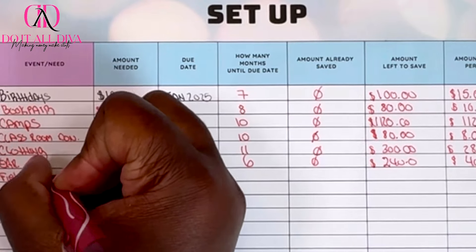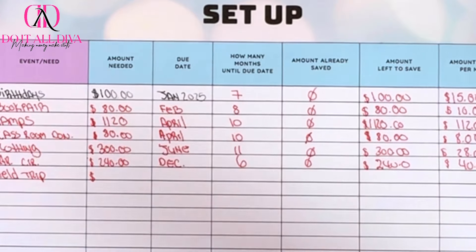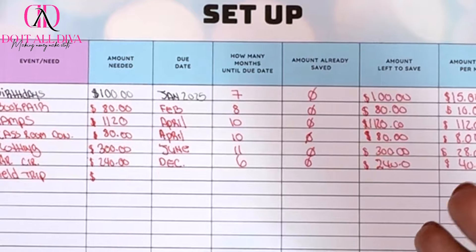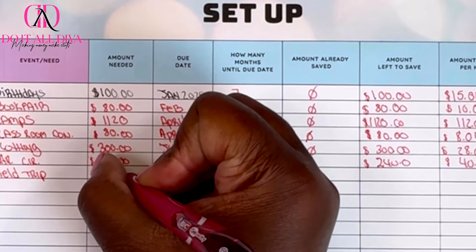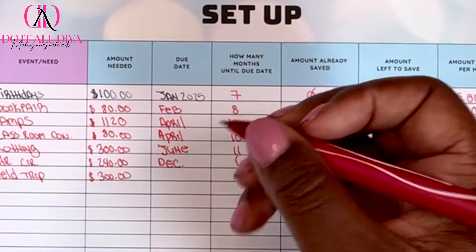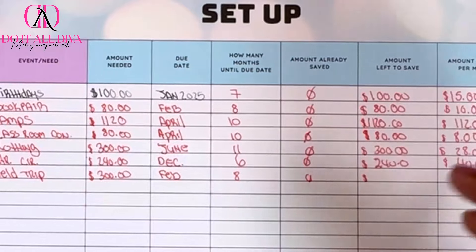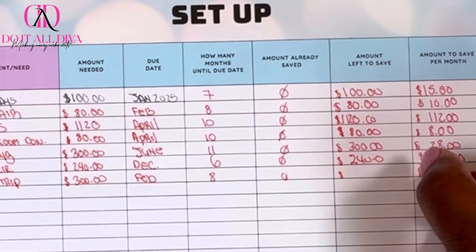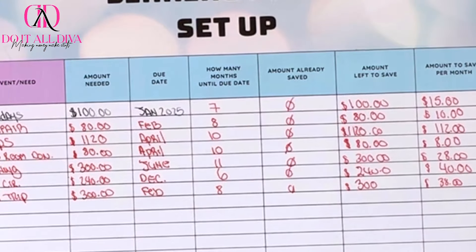Field trips are going to be expensive this year because the twins are graduating. They go to something like the Coca-Cola factory and when my oldest son graduated it was about $100 each. So that's $200 for the twins, plus my oldest still goes on a field trip — I'm looking at $300. This is typically in the spring, so I'll say February — eight months, zero saved, $300 divided by 8 is $37.50, let's call it $38 a month.